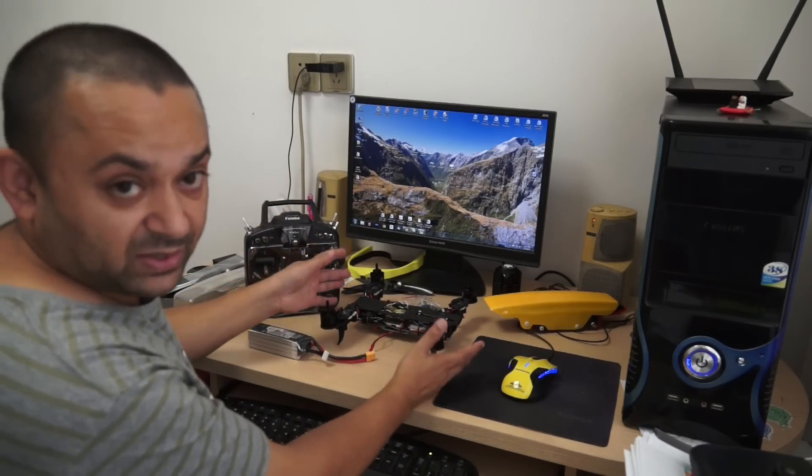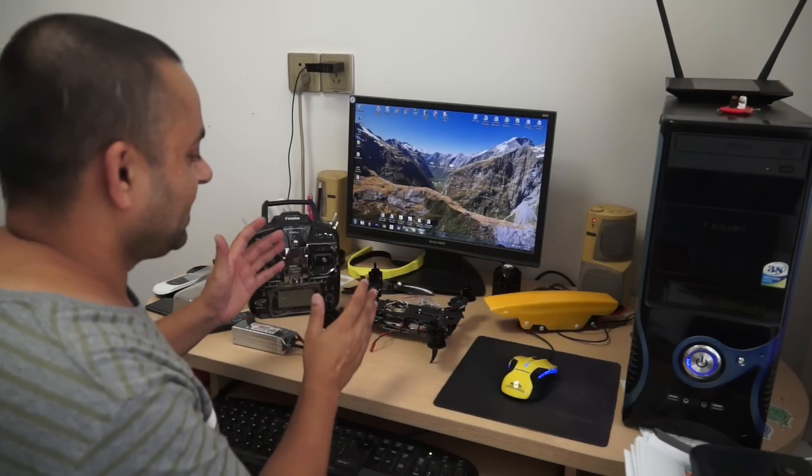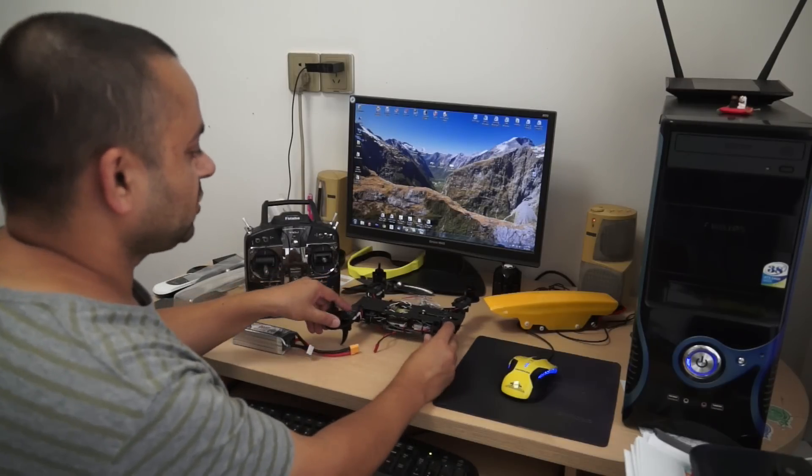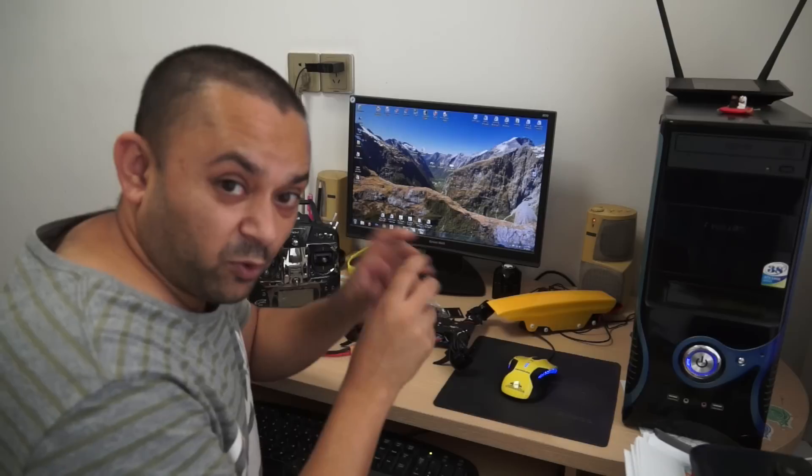First thing first, let's go test it and see how this quadcopter is behaving, if it's flying very well and all the flight modes are working really nicely. Install the propellers and go for the first test flight.